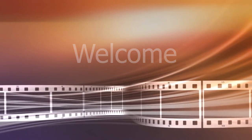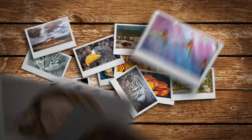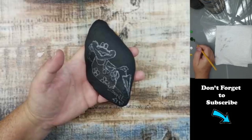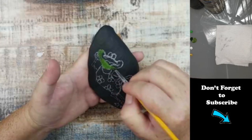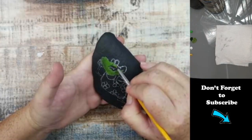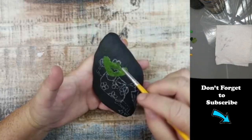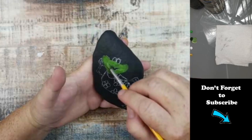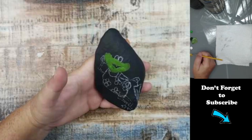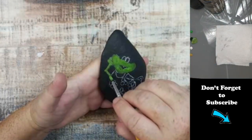Hello everybody and welcome back. Today I'm going to show you how I painted this fashion frog. The reference photo I found on Pinterest, and I modified just a couple of things on the frog — I modified her suit slightly, gave her kind of knobby knees and elbows, and I also modified her mouth.